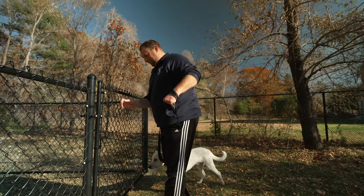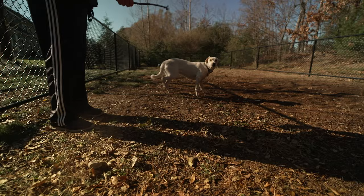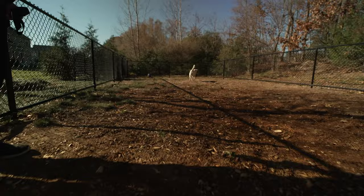A chain-link fence can be a cost-effective way to mark your property line, keep your pets safe, and keep unwanted animals out of your yard. Whether you're installing the fence yourself or hiring a pro, the first step is to check with your local building department to determine if your fence will require a permit. You should also be sure to call 811 to avoid digging near any gas or water lines.